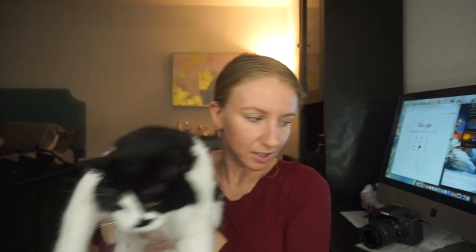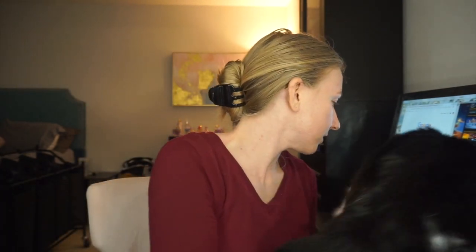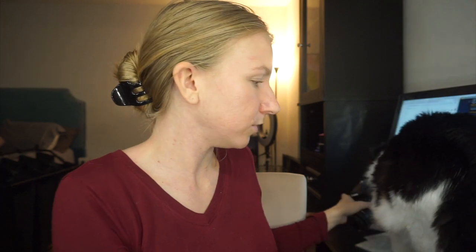Now I have cat hair everywhere. He's so fluffy. If I find it again, I'll bring it back into my project pan. But I'm just going to kind of call that done for now and write that off.